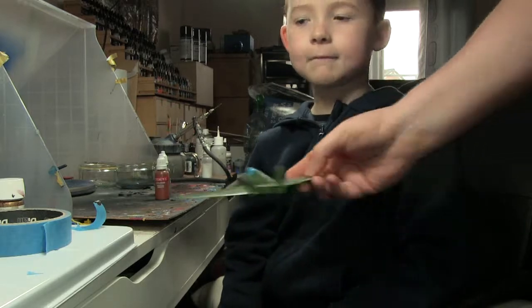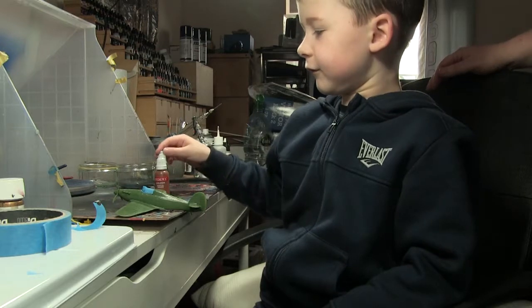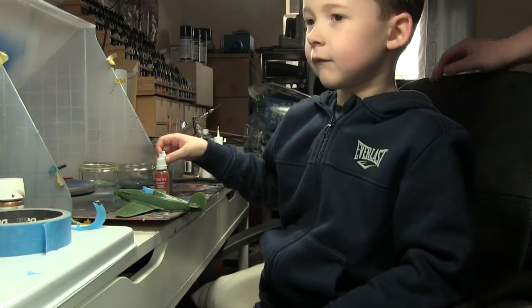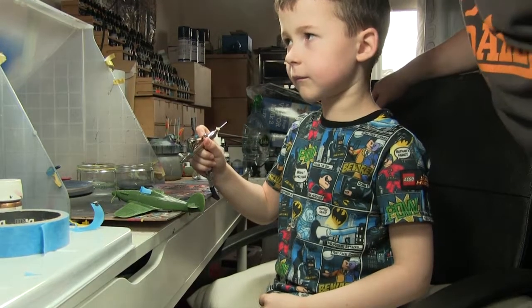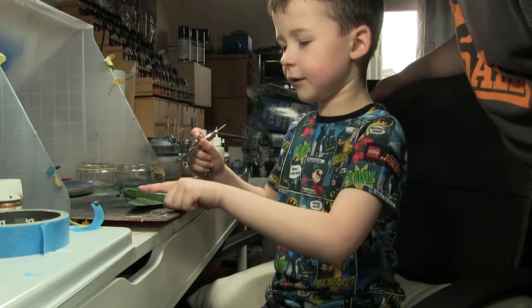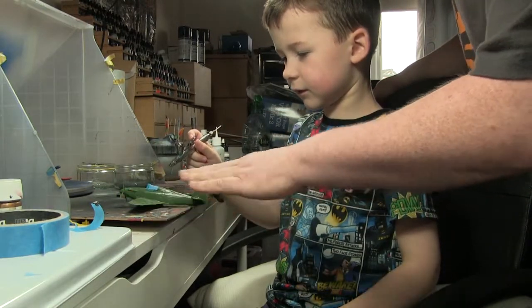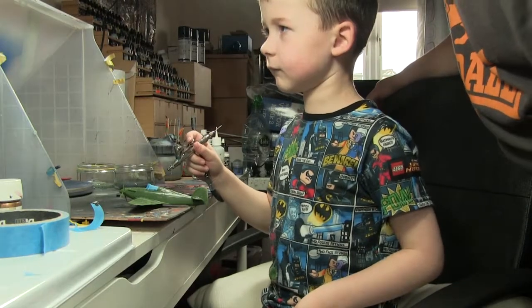Now what colour should we pick first? Should we paint it green first or brown first? Green. We'll paint it green first and then we'll do stripes with brown. We have to paint the first colour first and then we mask off the bits that we don't want to paint again — that's how it works.